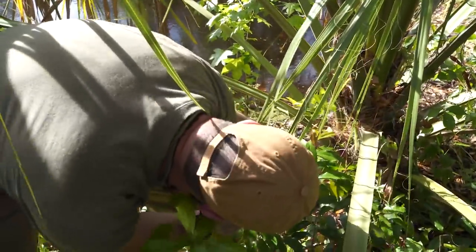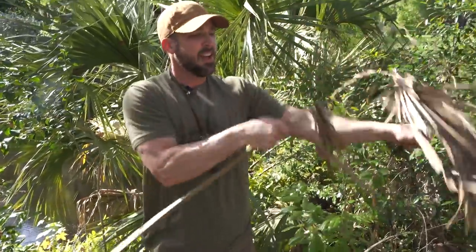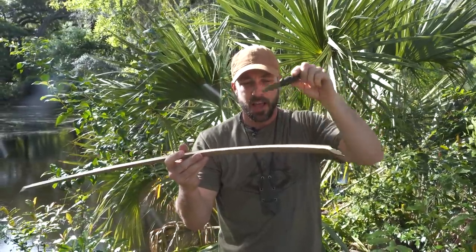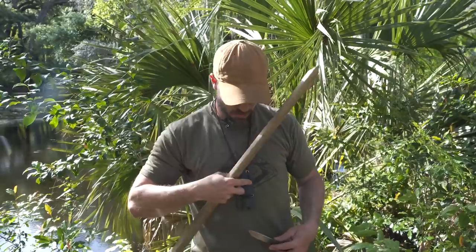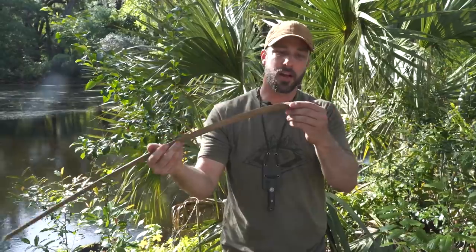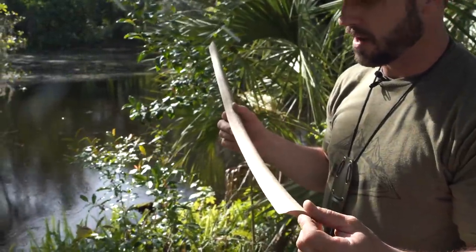If I cut one of these stems off and come out here where I've got some room to work, this piece right here I can turn into not only the spindle but also the hearth — the baseboard, the part that I actually spin the spindle in to create that friction dust. Out of this one piece I can create both of those. All I would need now is some cordage. I'd use a piece of paracord if I have it, obviously, but if you had to, and you're really good at making cordage, you might be able to make the whole bow drill set out of this. Really, really light, kind of pithy wood — and that's exactly what you want for bow drill friction fire. So it's good stuff.